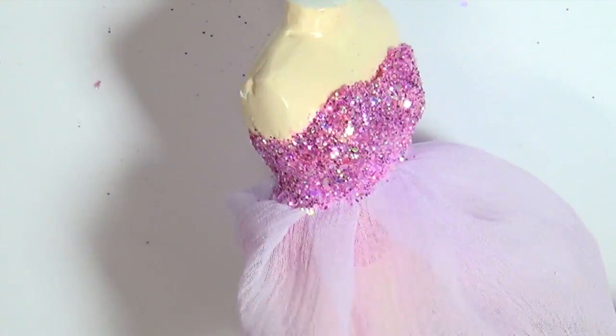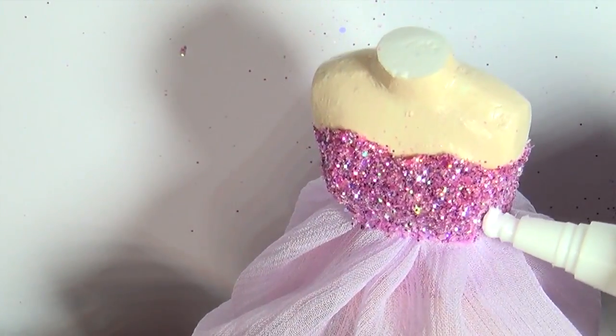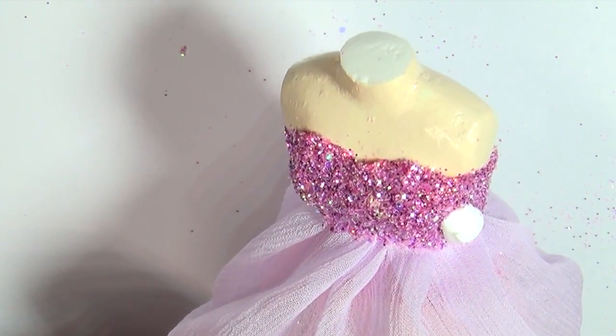Once you've covered the whole top in glitter, let it dry, and then go over it again and add another layer of glue, which will seal in the glitter so it stays in place.